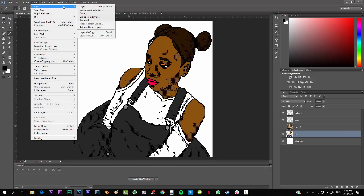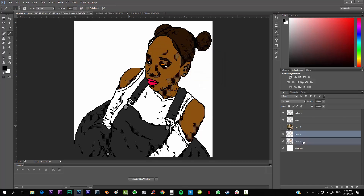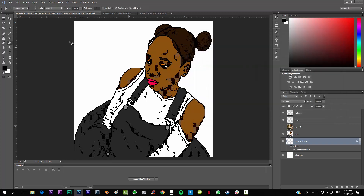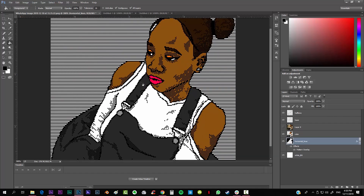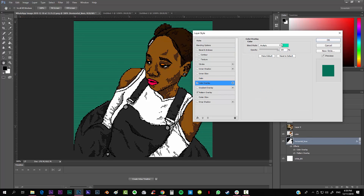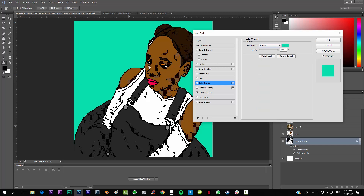Add one last layer below everything and call it 'horizontal lines'. Double-click on it and add Pattern Overlay, selecting the pattern we just created. First fill it with paint, then you'll see the horizontal lines pattern. You can change the color by double-clicking again and going to Color Overlay — I took a color that looks really nice. Make sure to put it on multiply mode, because in normal mode the pattern won't appear.